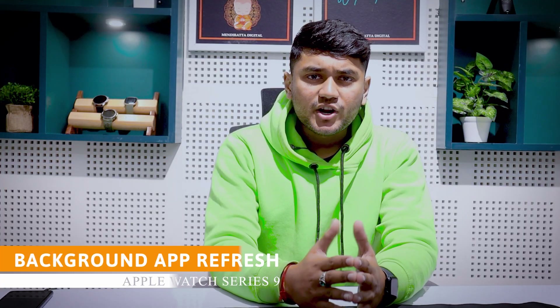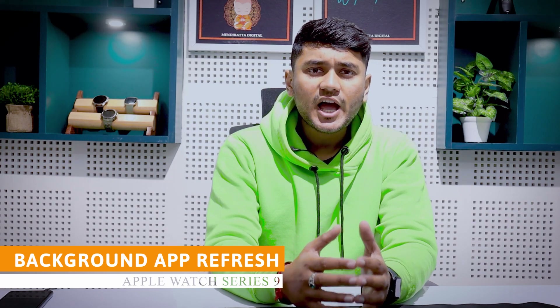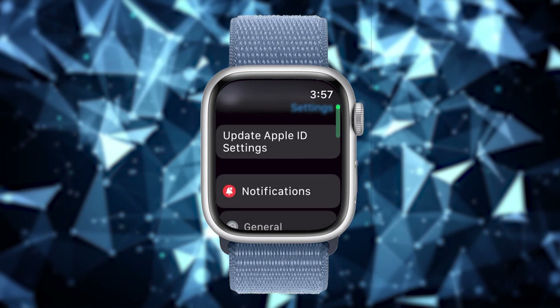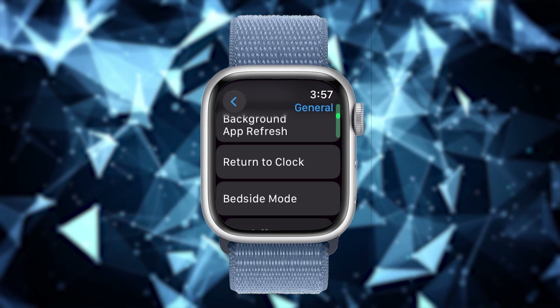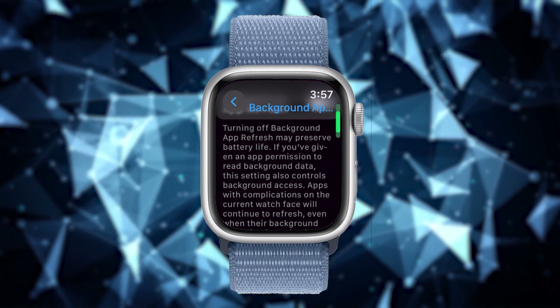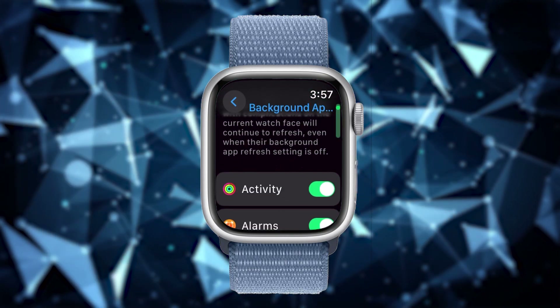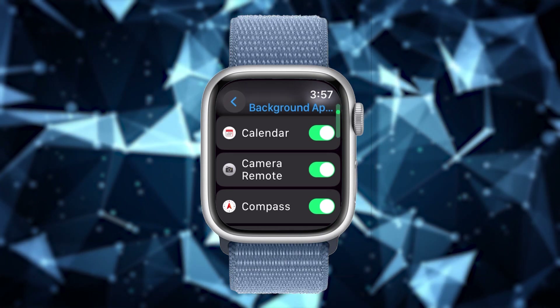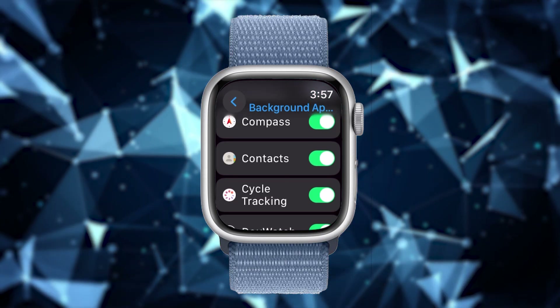Turn off background app refresh. Background app refresh means that apps update in the background and whenever you open them, they show you the latest data. Disabling this feature not only saves the watch battery but also conserves system resources, which makes the Apple Watch Series 9 faster. To turn off background app refresh, press the digital crown button, tap on the Settings icon and select General, scroll down to Background App Refresh and tap on it, then toggle the switch to turn it off. You can also turn off background app refresh for individual apps by scrolling down and tapping on the name of the app you want to change. Note that apps on complications will still use battery to update continuously.